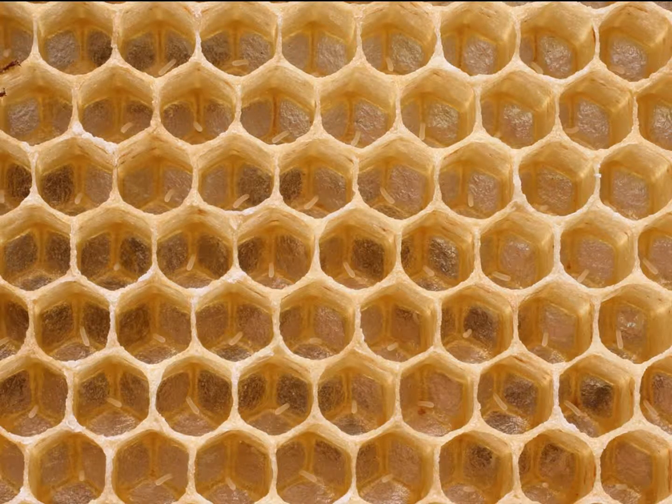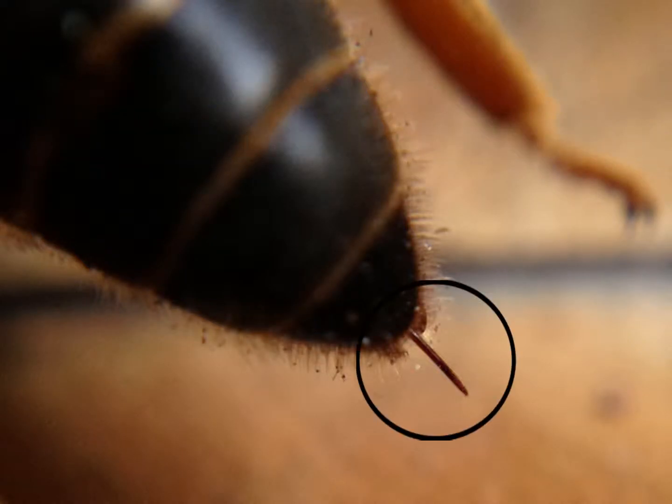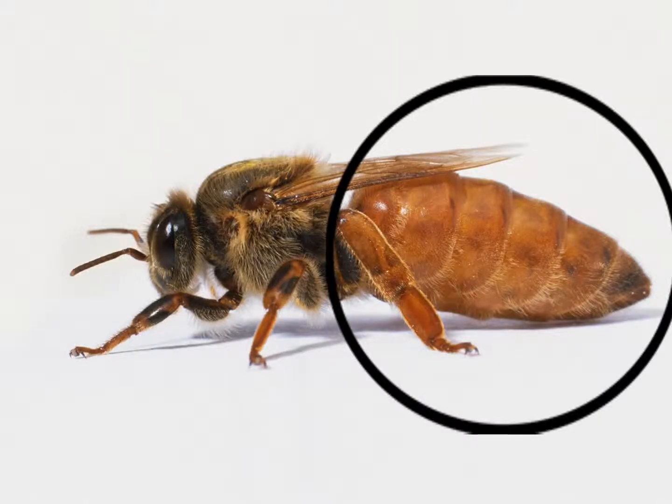The queen has one main job, and that is to lay eggs in the honeycombs to make sure the hive stays populated. Here is the anatomy of the queen bee. As you might have noticed, the stinger of the queen bee is not barbed, meaning it can sting you multiple times like a wasp or a hornet. Other than that, the queen isn't different except for her longer abdomen, which contains mature sex organs and all of its egg-laying organs.